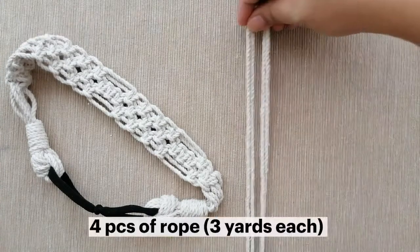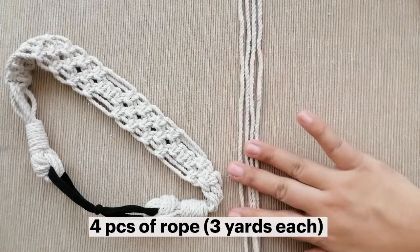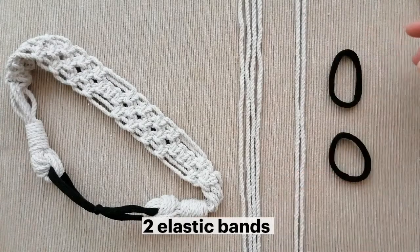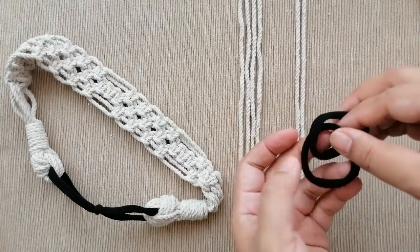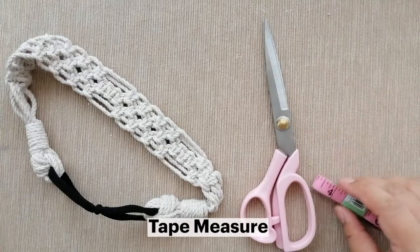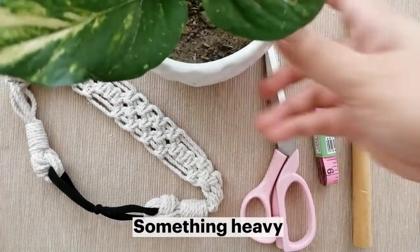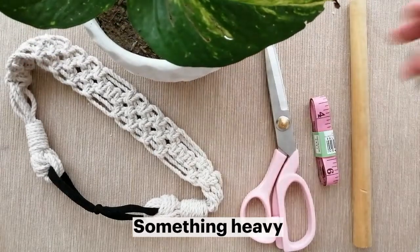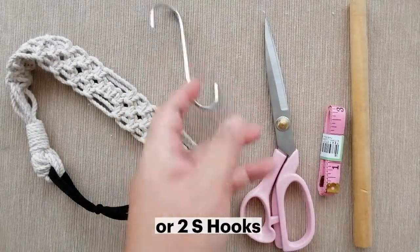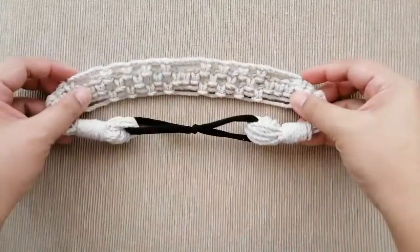The materials you're going to need in your kit are four pieces of rope that are three yards each, two pieces of rope that are one yard each, and two elastic bands that will be connected together to form the elastic base of the headband. You will also need scissors, a tape measure, a wooden dowel or anything similar, and something heavy to keep your dowel in place as you make the knots. Another option is to use S hooks or rope to hang the dowel from any hanging point.